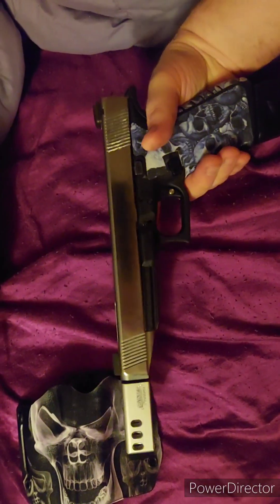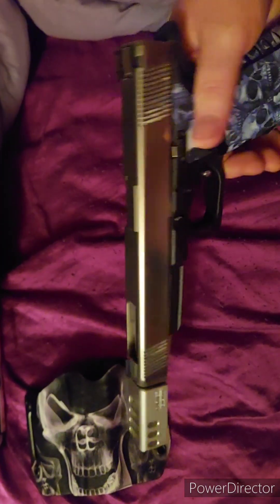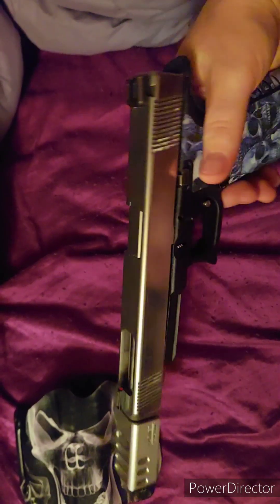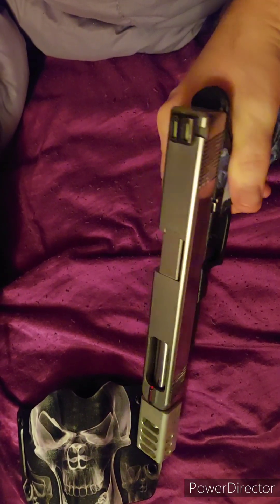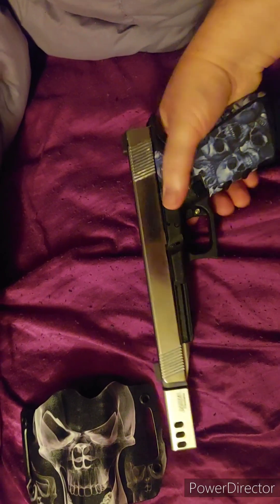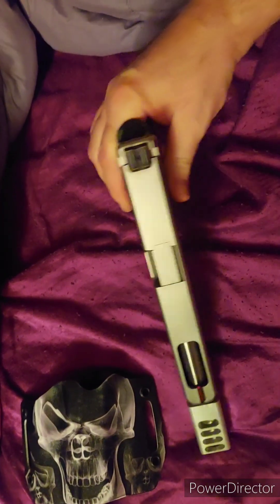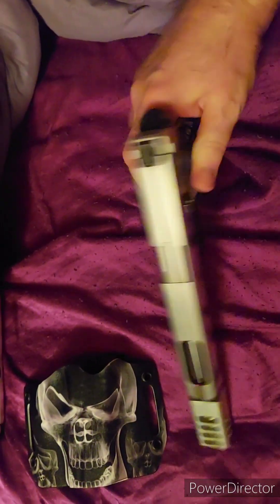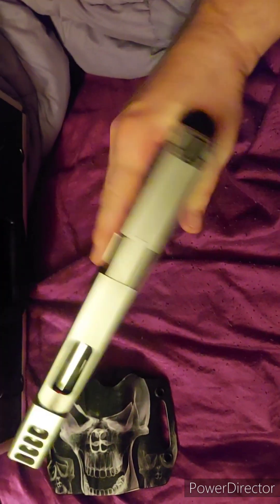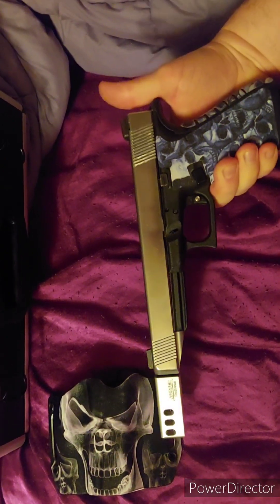It shoots 460 Roland, 450 SMC, 45 Super, 45 ACP Plus P, and 45 ACP. You might be able to make 45 GAP work in it, but it's not gonna cycle the slide — weak 45 ACP probably won't cycle it either. I got polishing compound on there I need to wipe off, but you get 1,100 foot-pounds and a ton of ammo.